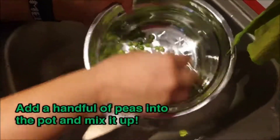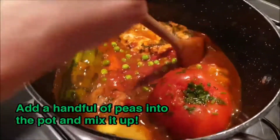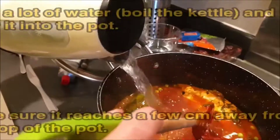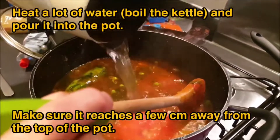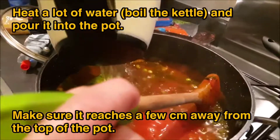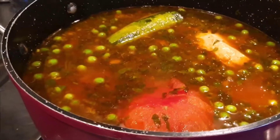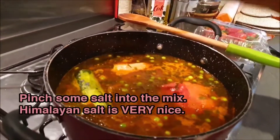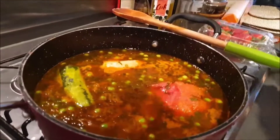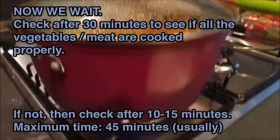Once that 10 minutes is up, add some tomato puree — look at those golden colors on the side. Add a handful of peas into the pot and mix it up. Then add lots of hot water: boil the kettle and put tons of hot water in, making sure it reaches near the top of the pot. Look at those peas!